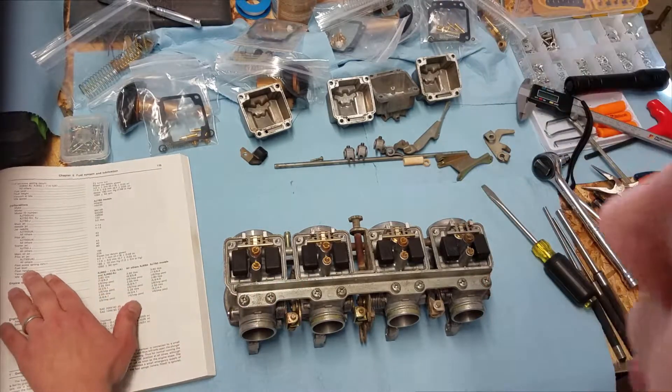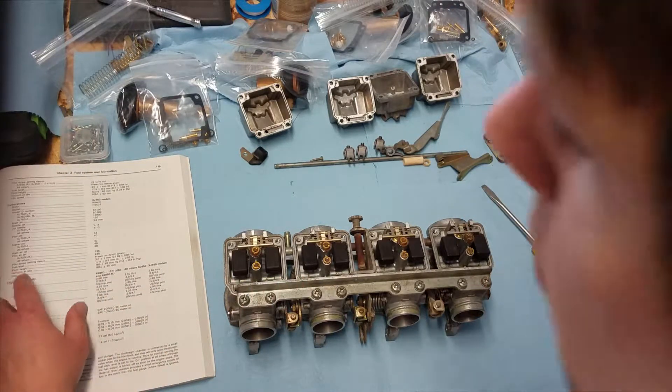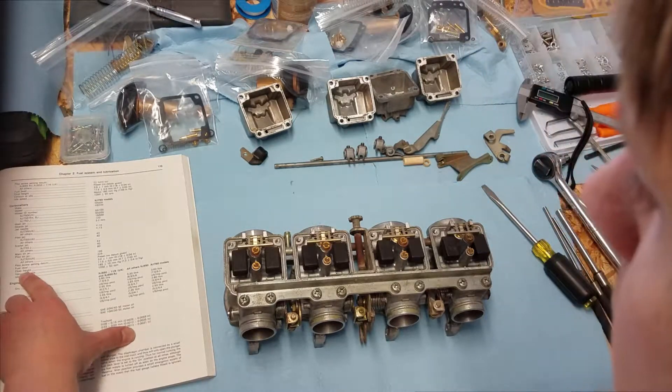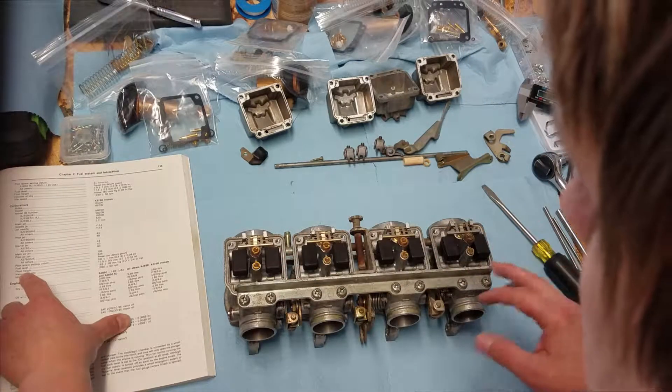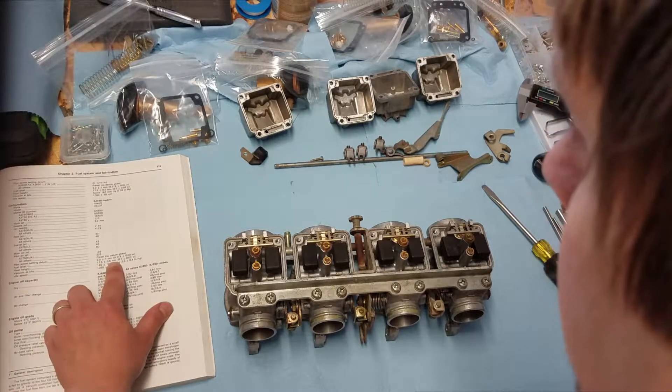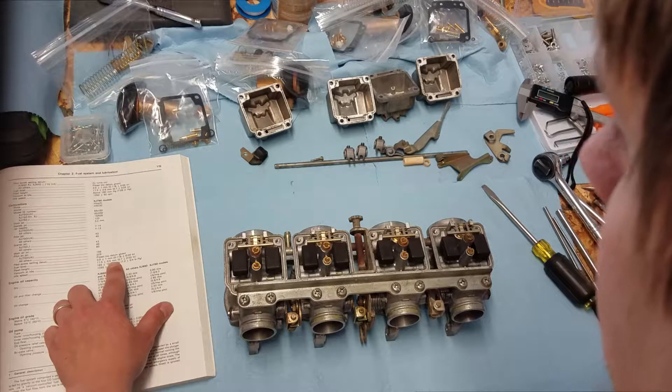What I'm going to do right now — I'll do the fuel level later — but I'm going to be extra sure to do float height, which is a dry number where there's no fuel in here, and it's going to be 17.5 plus or minus 0.5 millimeters.